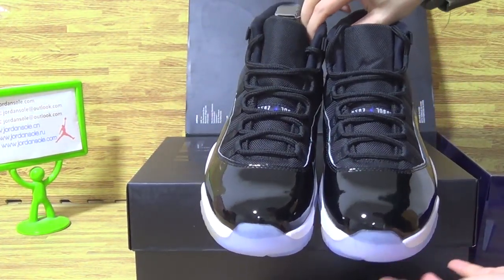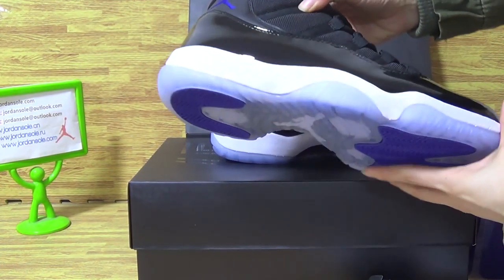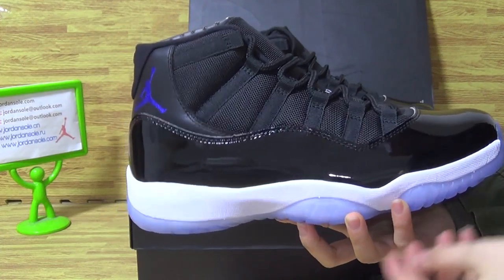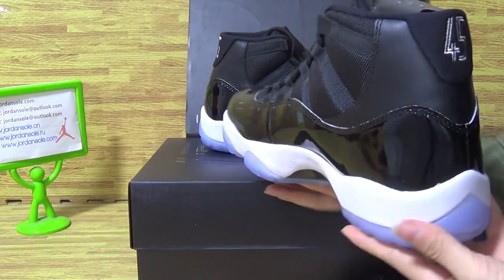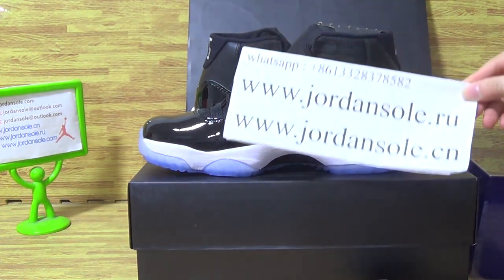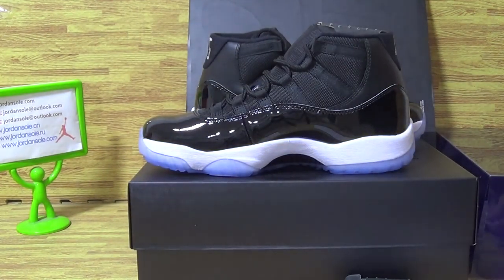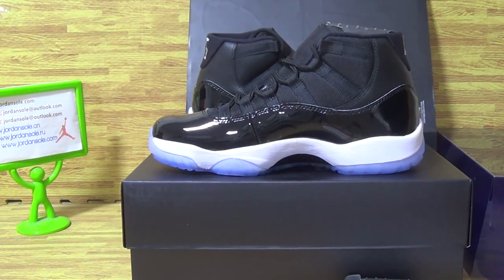And if you like this pair of shoes, please check out my website, Jordan Solo, and it's ready to ship out. Order on my website directly. Also you can contact with me — check out the address information and payment information. Thanks guys for watching. I make little videos on Instagram, hope you can check it. Subscribe to my channel. Bye.